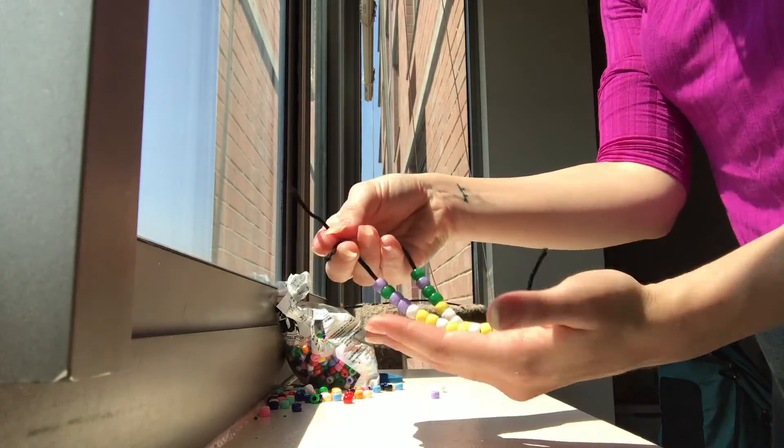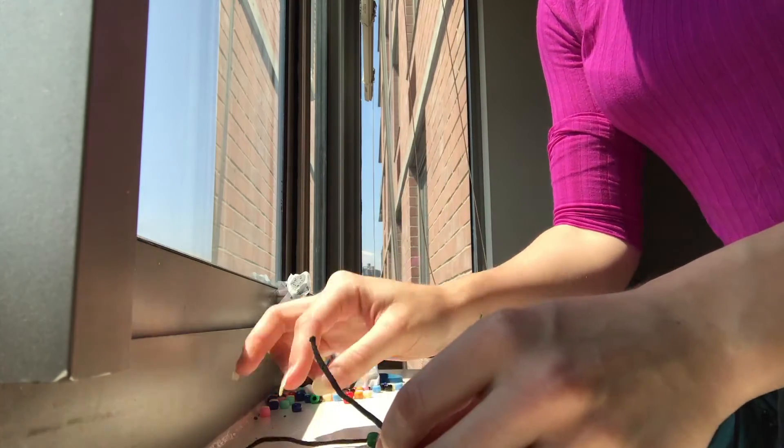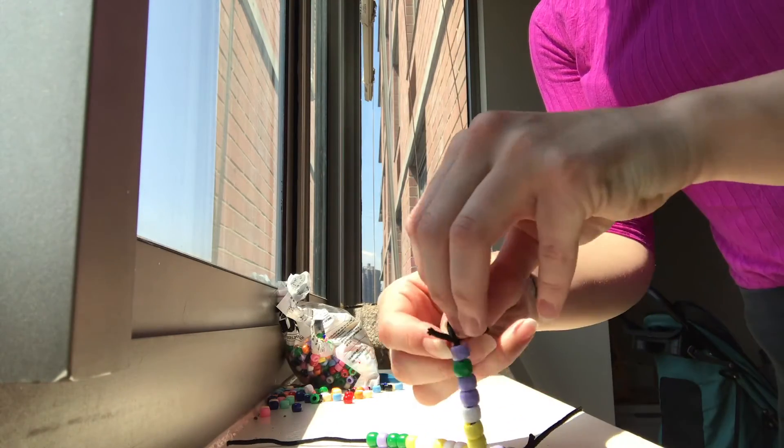Once we have our sequence constructed, we're going to repeat the knot tying step. Be careful when doing this, otherwise your entire sequence might unravel.